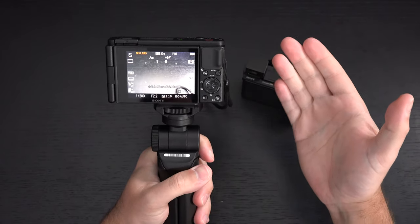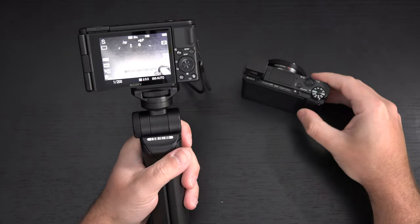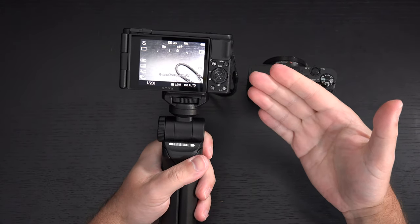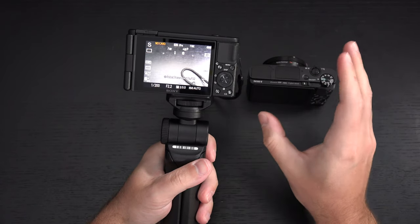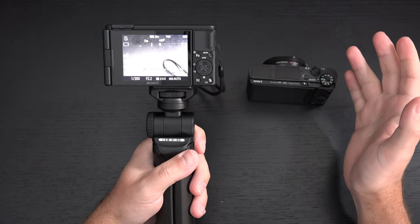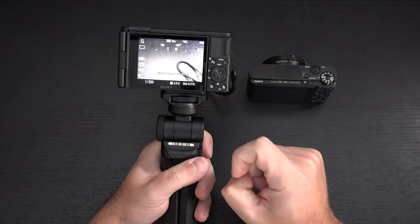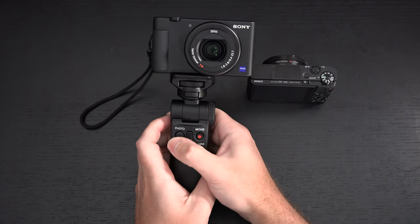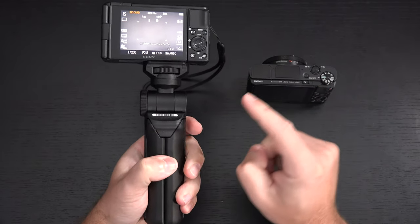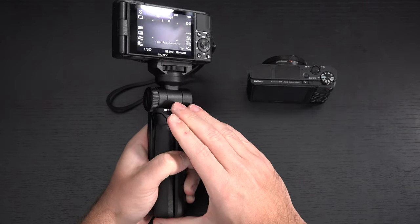Sony will be pushing out an update to add webcam capability — kind of the perfect quarantine camera for vlogging and communicating. On the side we have a microphone input, Sony's old multi-port (micro USB), and HDMI output. There is no way to monitor audio, which is curious for a vlogging camera, but understandable. The Bluetooth grip works seamlessly with the ZV-1 and Mark VII, but not with the Mark V5A or Mark VI — so check compatibility before buying.